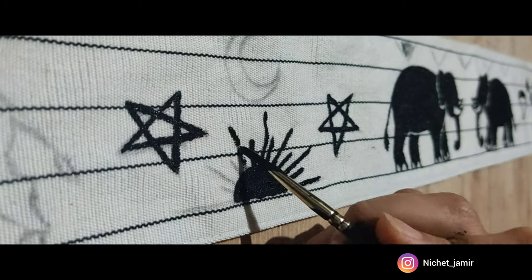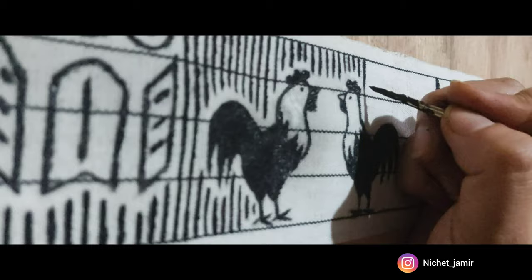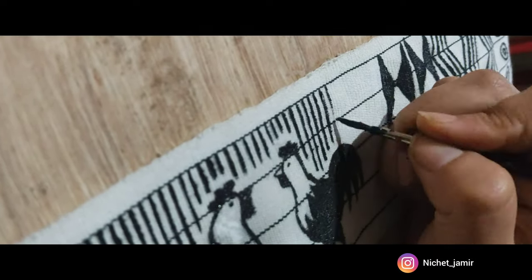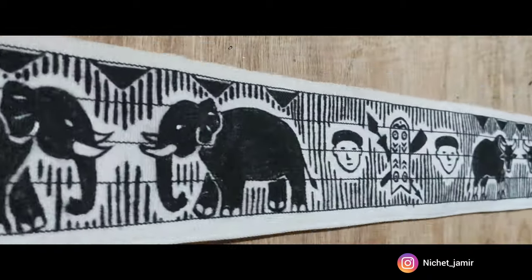If you'd ask me if this was fun to do — absolutely yes — but will I do it again? I don't think so. This is a long train of clothes to paint on and I'm just not sure if I'm going to do it again.